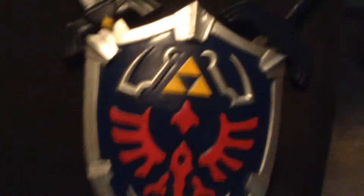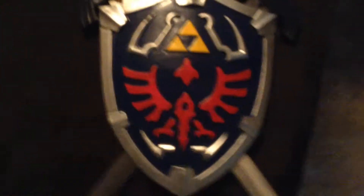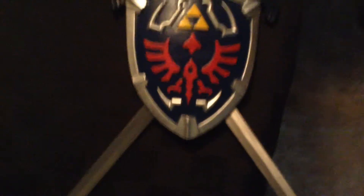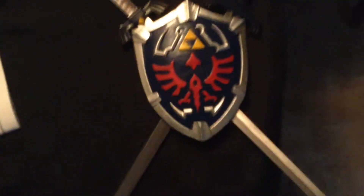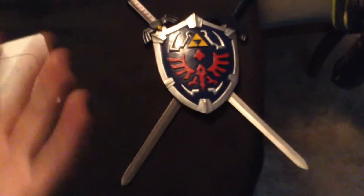My only complaint is it would have been good if it was bigger — like two full-size master swords with their own sheaths and a Hylian shield you could carry around. But don't worry, I'll buy a Hylian shield at the same store where I got this one. It may not look like that one, but it'll look like the one from Ocarina of Time or something.